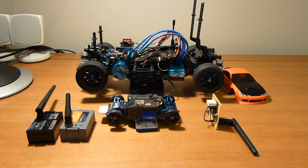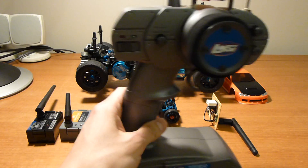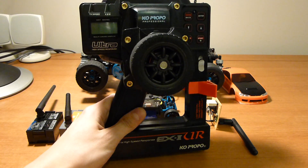Hi YouTube, today I'll be talking about some radio control transmitter hacks. When you buy a ready to run RC car, they typically come with a garbage radio and the first thing you want to do is to junk that and switch it for a better radio that gives you some more programming options.